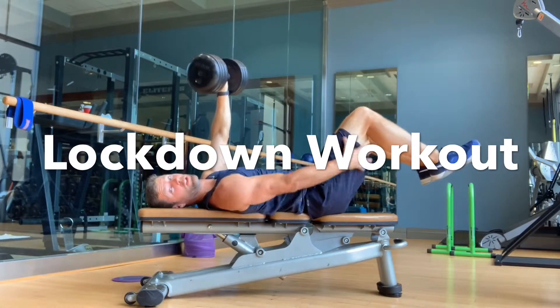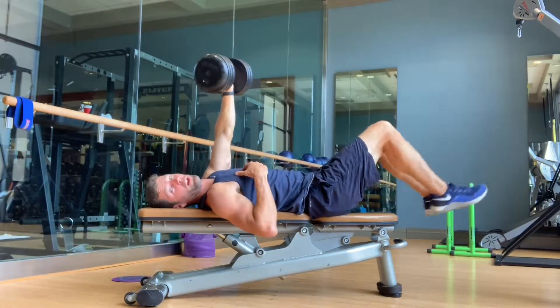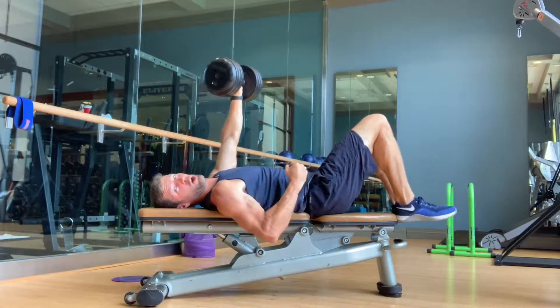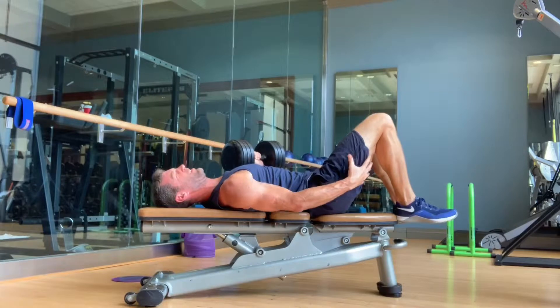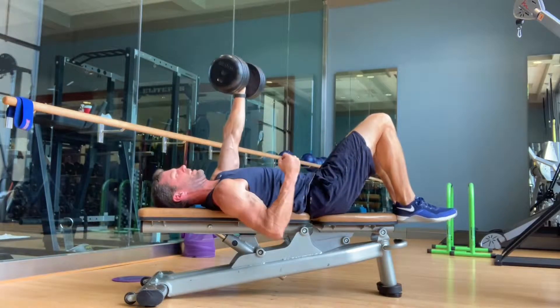On this one it's all about the hamstrings. I'm gonna lock in, really pulling as hard as I can, and as I press it's all about the hamstrings. Locking down.